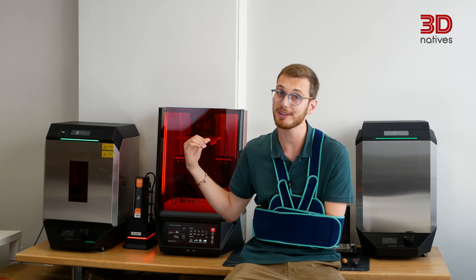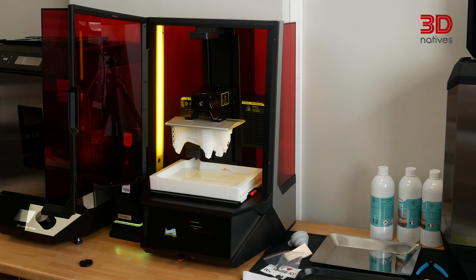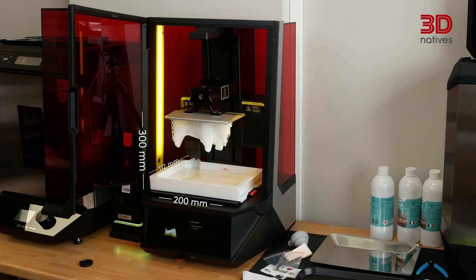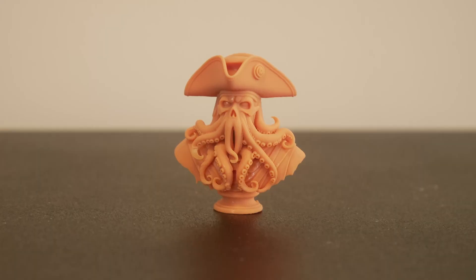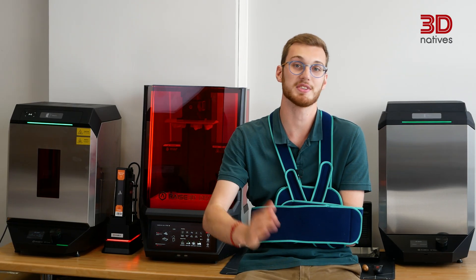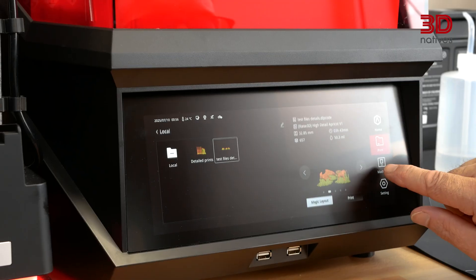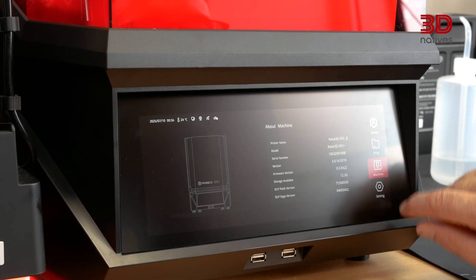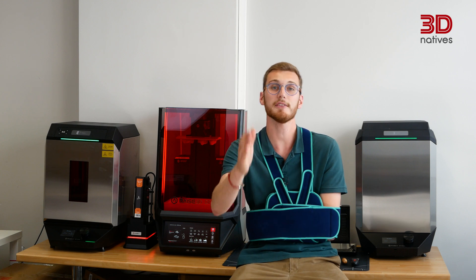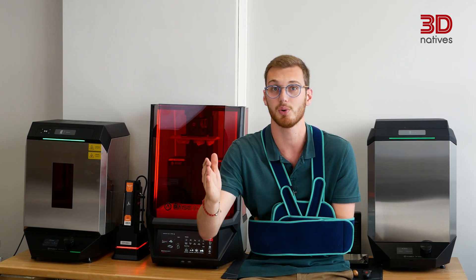Let's start with the hardware. The RAZE 3D DF2 Plus builds on the DF2's foundation by sharing most of its components. It offers a build volume of 200 x 112 x 300 mm and uses a 2560 x 1440 pixel resolution projector that provides sharp details on every print. The Z-axis is extremely sturdy, with a 10 kg load capacity that ensures smooth vertical movement and stability throughout the print. The user interface is also really clean and responsive, thanks to the large touchscreen at the front. What really makes the DF2 Plus stand out is its upgraded light source — RAZE 3D collaborated with Texas Instruments to incorporate a much more powerful projector than the one found in the original DF2.